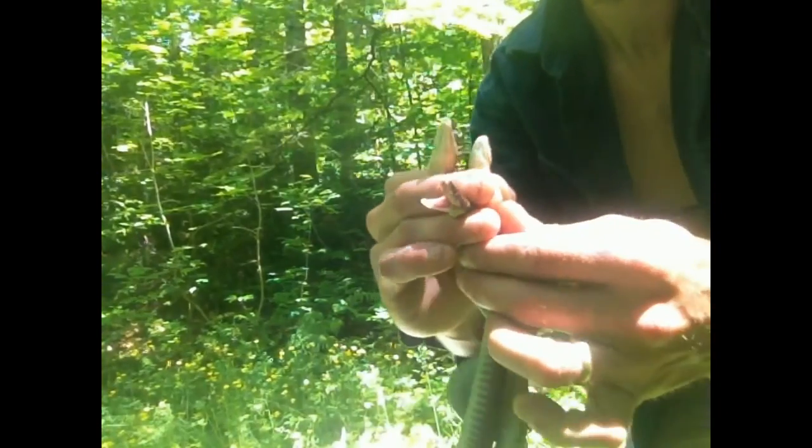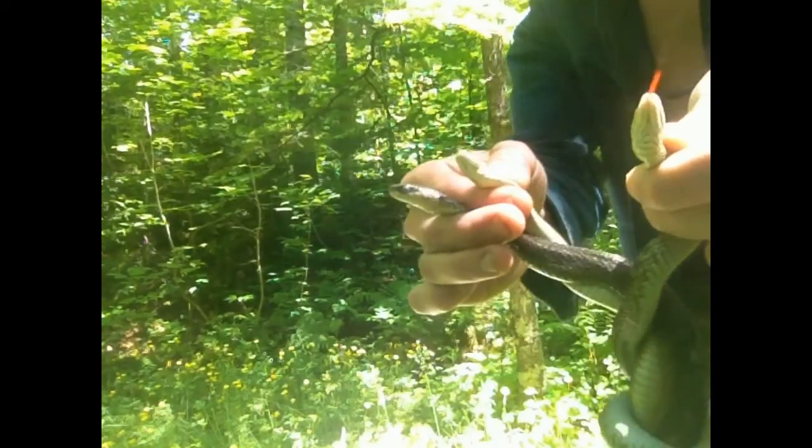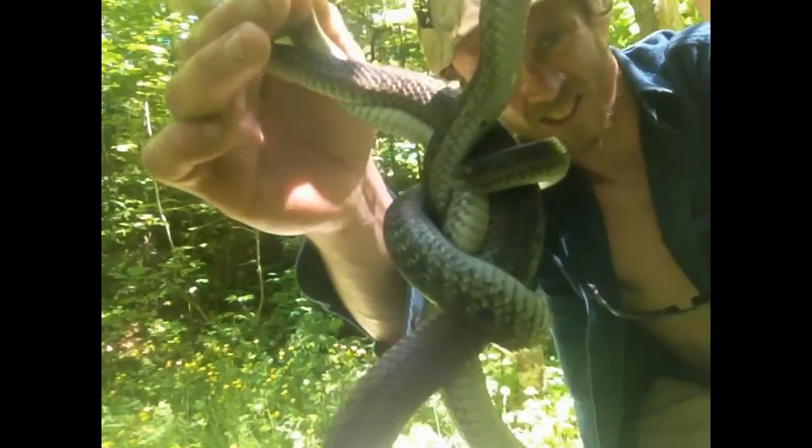That's three of them. That's how you tie the constrictor knot.